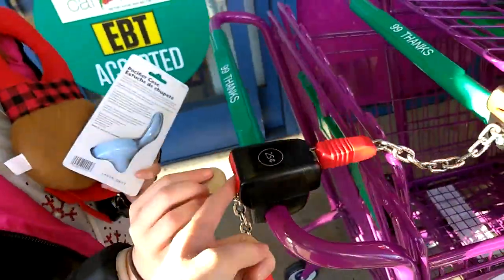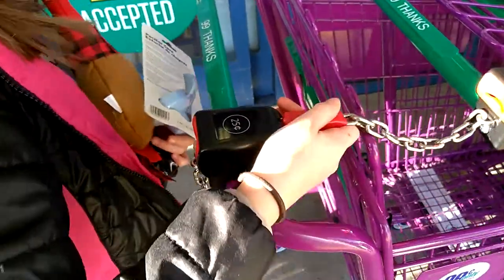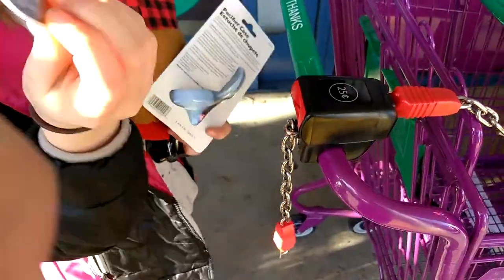Did you have to put the quarter in? I think you took it out. Yeah, it comes on down when you put the quarter in. And then when it does it that way, you get the quarter out? Okay, do it again.